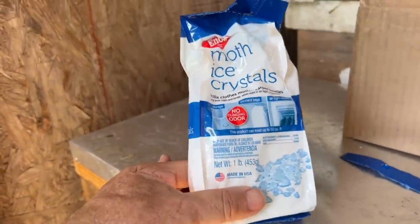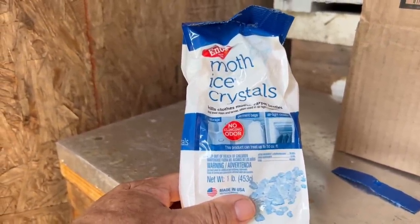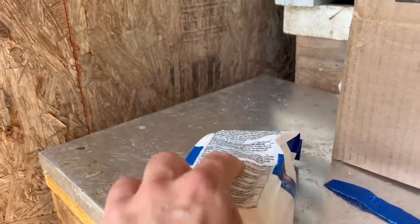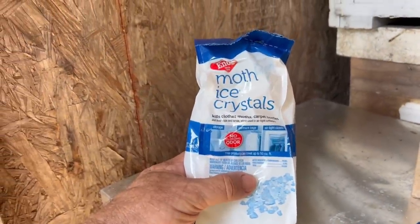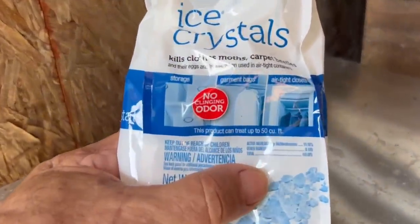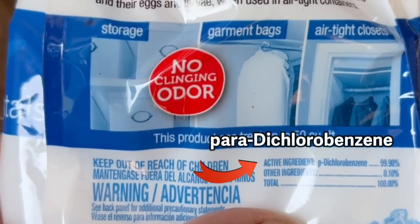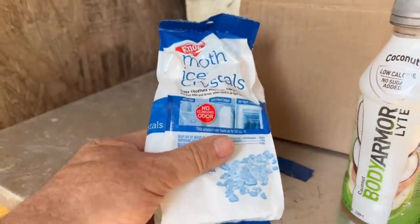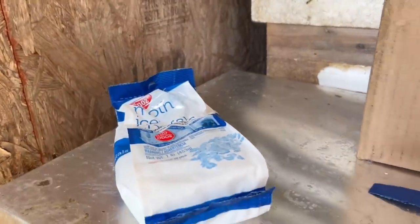The product I use is these ice crystals — same thing as Paramoth. You can get them at Walmart or order them on Amazon. The key is you use the right product. You don't need to use moth balls — moth balls will kill the bees, they're not good for the bees. But if you utilize this particular ingredient, the P-dichlorobenzene, it works well. And this is a controversial thing — a lot of people think you should not store your honey supers with any type of chemical.